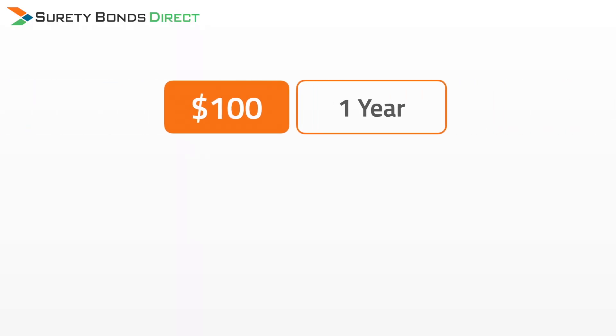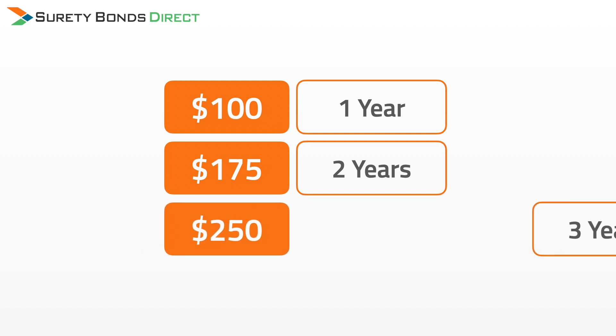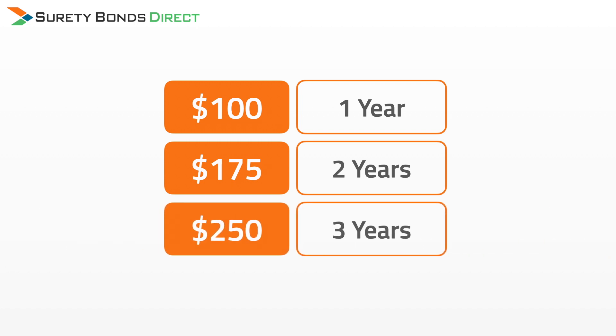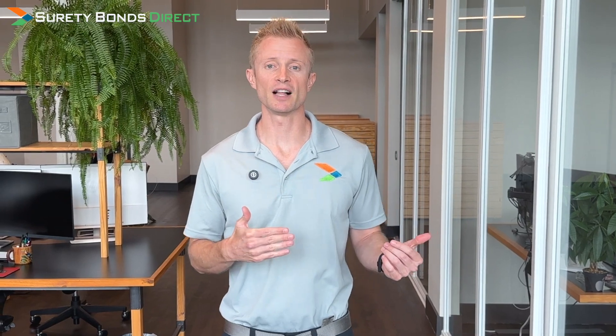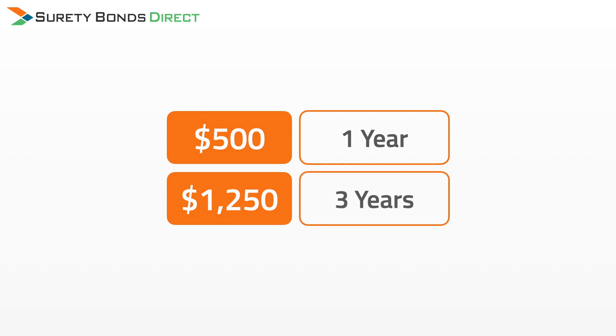Let's look at some example prices. The majority of states charge the following prices regardless of bond amount: $100 for a one-year term, $175 for a two-year term, and $250 for a three-year term. Some states will be more expensive, like Florida — their bond amount is $50,000 and costs range from $500 for a one-year term up to $1,250 for a three-year term.